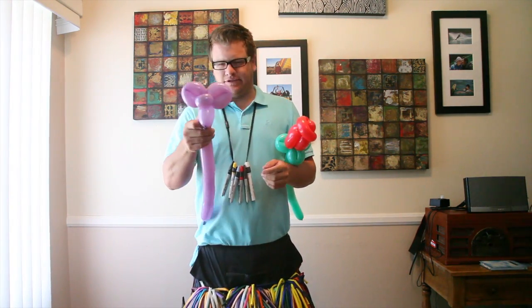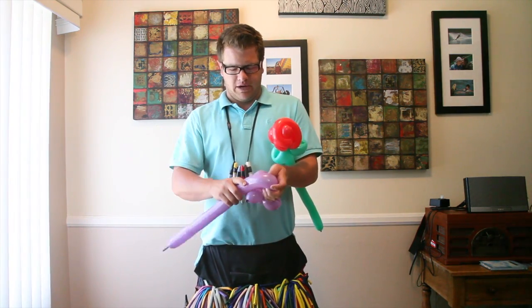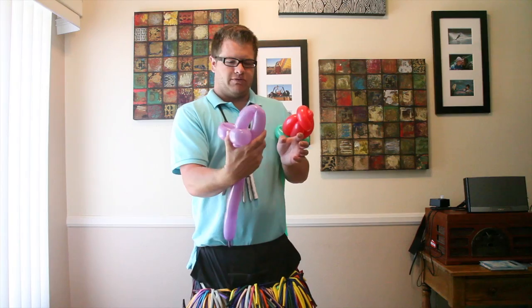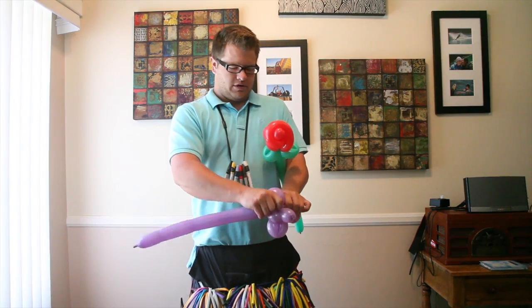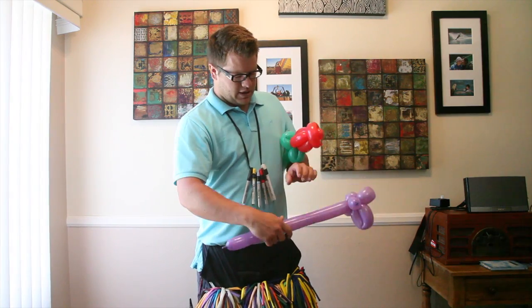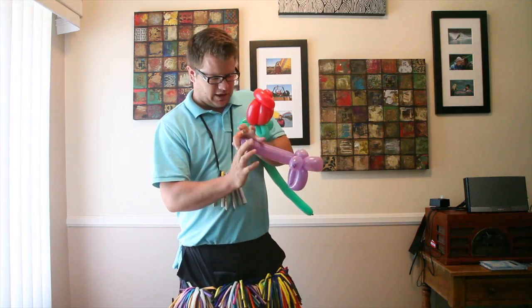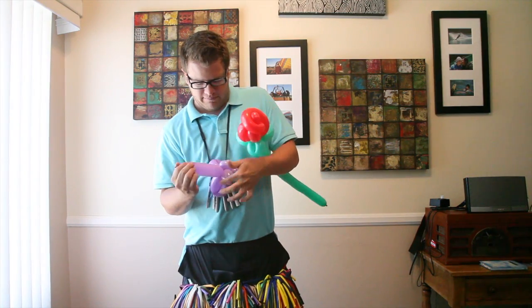So you pretty much have three quarters of your bow. You're going to do one bigger loop twist than the other two — that's the one that's actually going to go around the flower. Then you're going to break off what you have left and match it up with the other end of the bow.